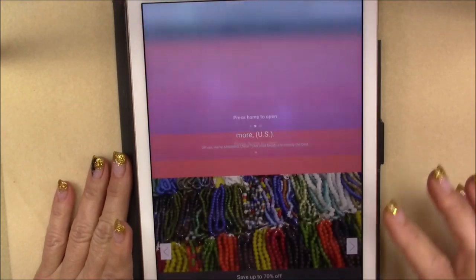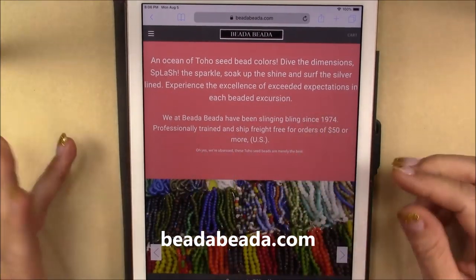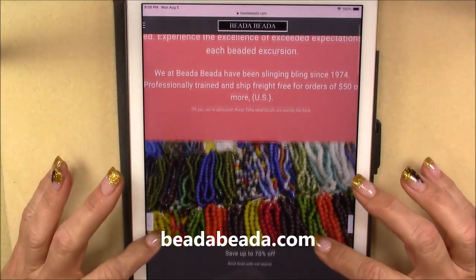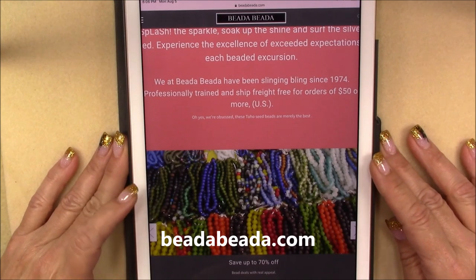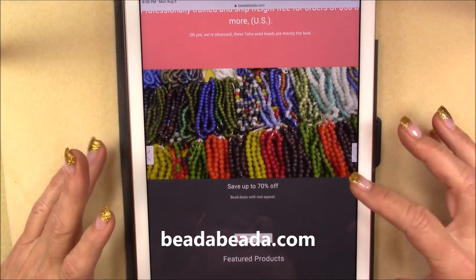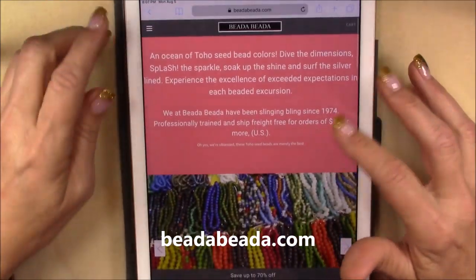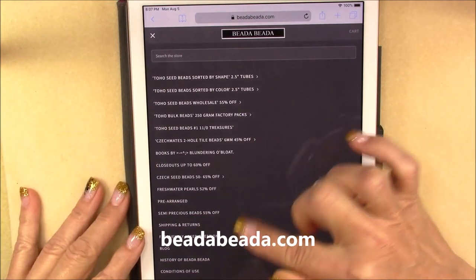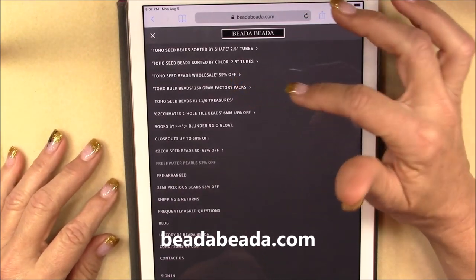The site I found that does that is BitaBita — I'll put the link in the description box below. This is BitaBita.com. I spoke with the owner of this company, we've had several emails, and he's been very accommodating and helped me tremendously. His customer service is great, the site is easy to navigate, and his prices are incredibly affordable. When you go to the site you can see all the different categories — closeouts, 250 gram packages, and more.